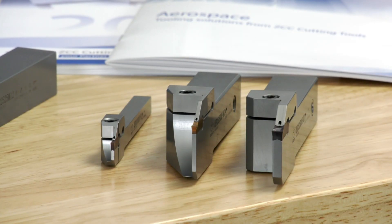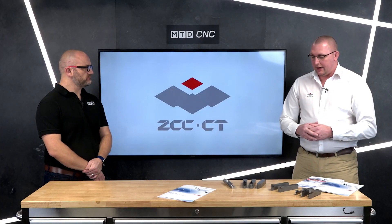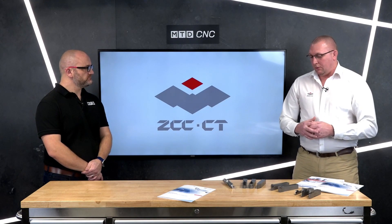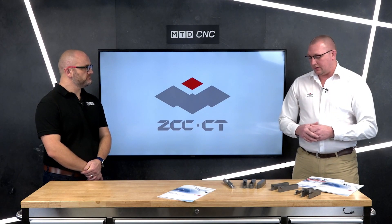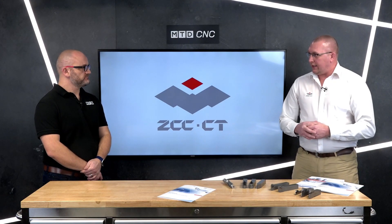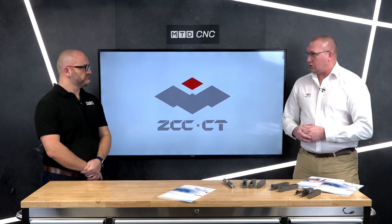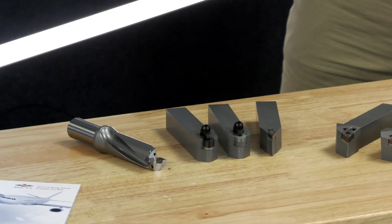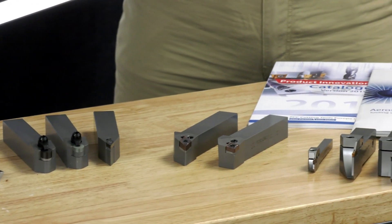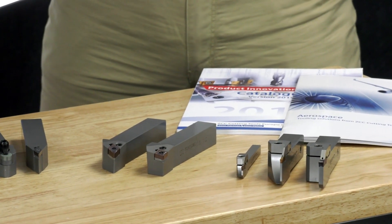And these products are fairly new — how has the market been treating them? Very well received. We started off with the ISO turning grade YBS 103, which has been very successful. Against our standard heat-resistant grades — against ourselves — we were seeing three times the tool life. We've now expanded to other ranges, with grades now in grooving, parting, and indexable drilling.